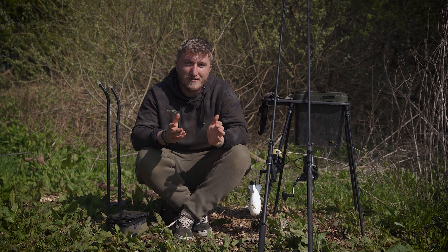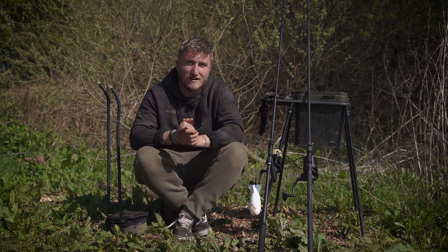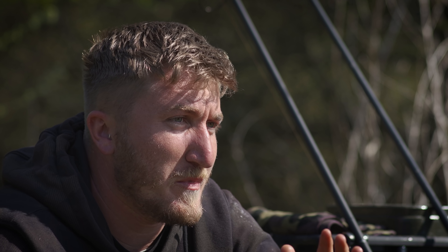Hi guys, I'm Tom from Avid. We're at Naseby Reservoir fishing at long range and here are my five tips for fishing super effectively at long range. On these large venues, often he who fishes the furthest or is most effective at range is often the one that reaps the rewards.